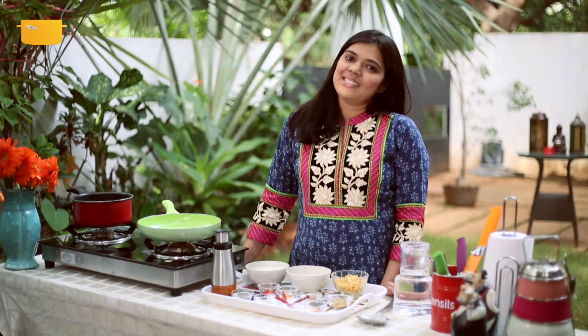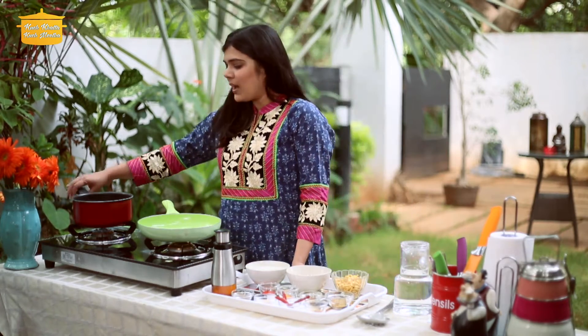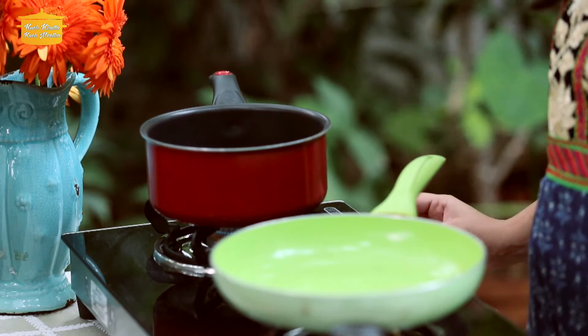So let's go and see how we make our Pappad Gathiya ki curry. I have already boiled some water here and this is almost boiled.